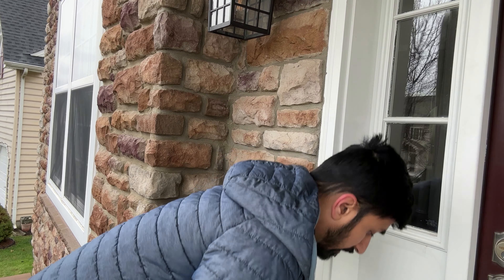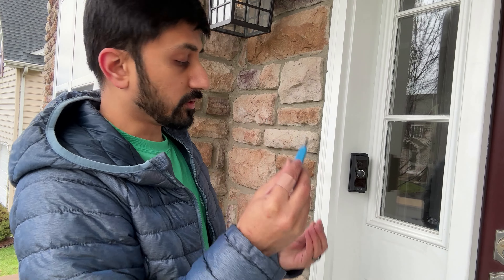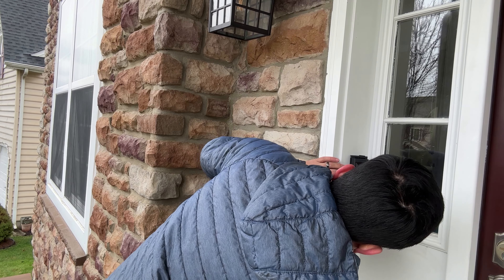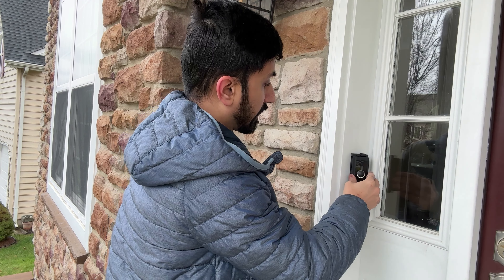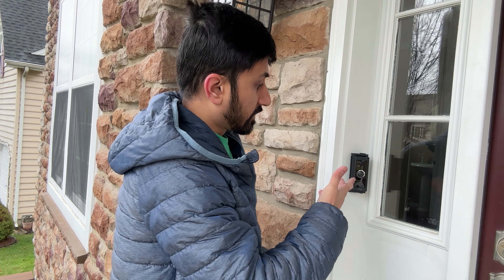There is a screw on the bottom where you're going to put one of those secure locked screws so somebody can't take it off, and you're going to use your Ring screwdriver to screw it on. Now it's secure in place, installed on the angle mount depending on the angle I want. I'm going to set up the app, download the app, connect the device, and then I can go ahead and angle it the way I want depending on the view.